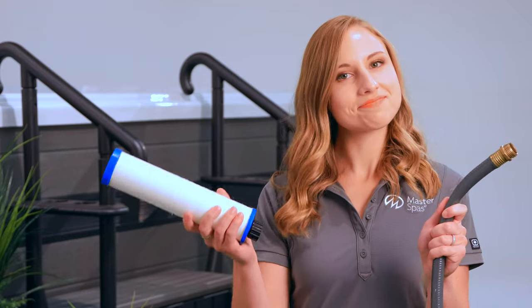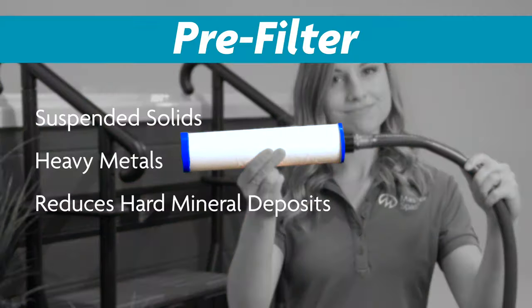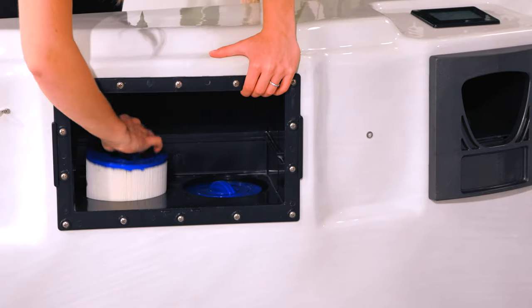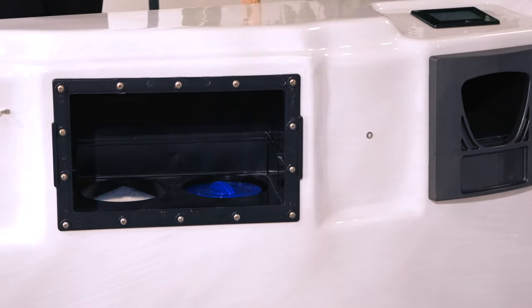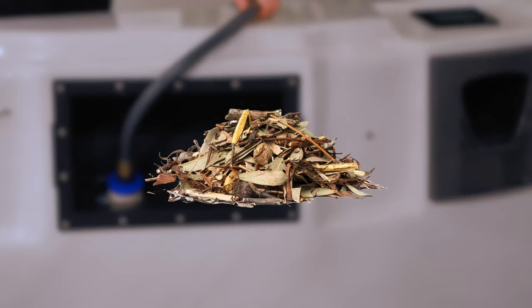Now you're ready to fill up your swim spa. Grab your garden hose and attach a pre-filter. Contact your local Master Spas dealer if you need one. The pre-filter is important because it helps remove suspended solids and heavy metals found in your source water. It also helps reduce hard mineral deposits. Next, remove the filter closest to the control panel — we need water to flow directly through this fitting to force air out of the pump and plumbing line. Keep an eye out to make sure that items such as leaves don't make their way into the fitting.